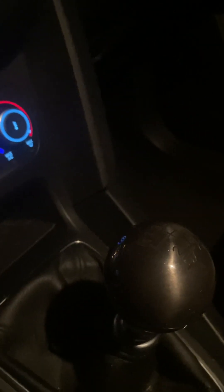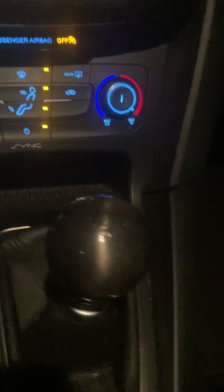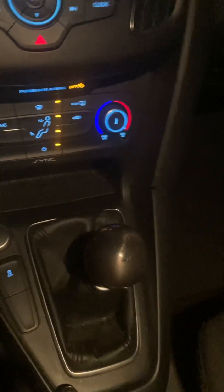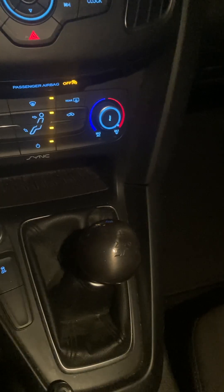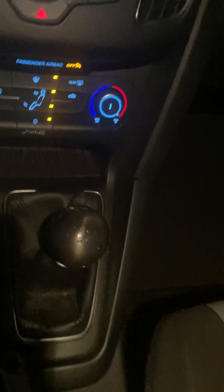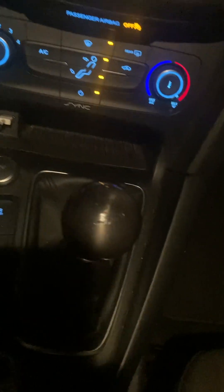I think it actually not only looks pretty good in the interior, but kind of jazzes up the interior a little bit. Excuse the poor resolution — this is at night — but just going to give you an impression here. And the reverse lockout works.